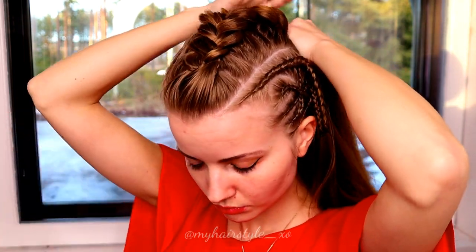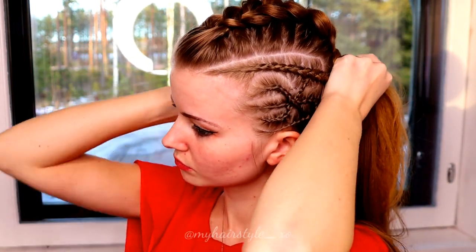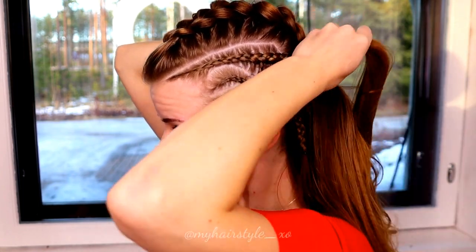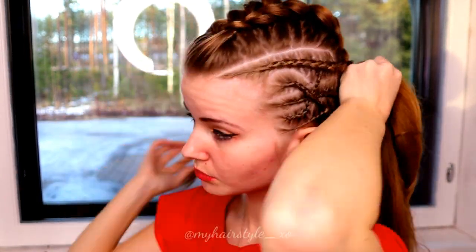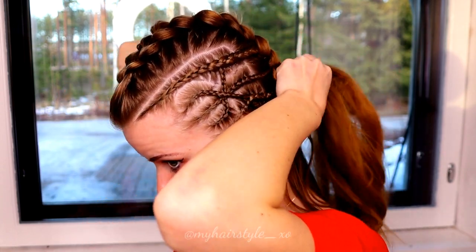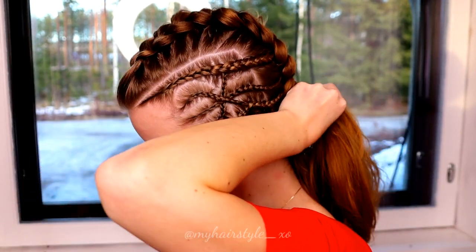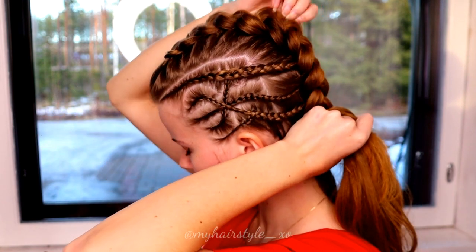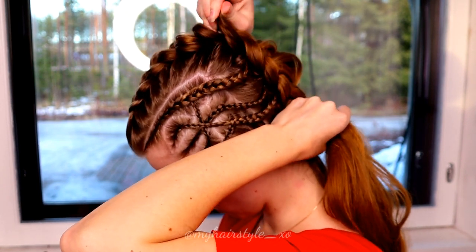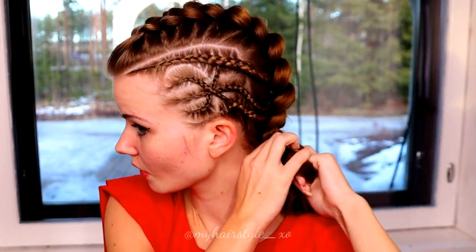When the braid reaches to the back, add cornrows into this big braid one by one. After the last additions, keep on braiding until the end of the hair.